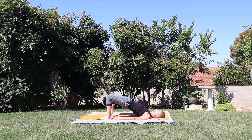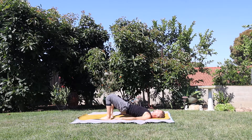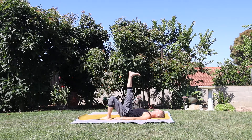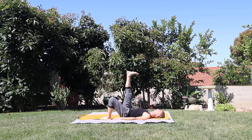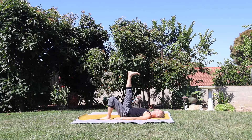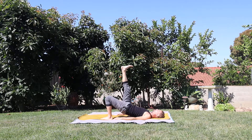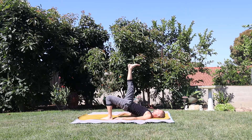Breathe. Exhale, bring the hips back down. Taking a breath, lift the right heel up towards the clouds. Wind the toes towards the forehead. Energetically press the heel up towards the sky above you. Breathe. Take a breath, press into the left foot, lift the hips away from the ground — lift, lift, lift. Breathe.